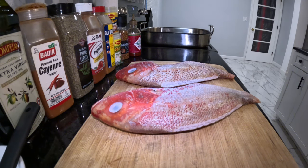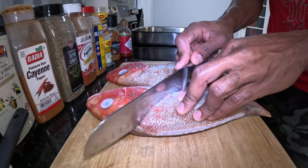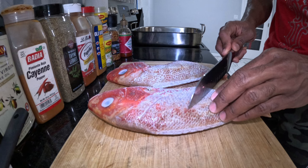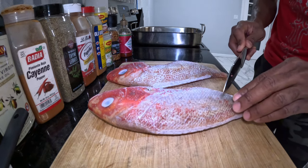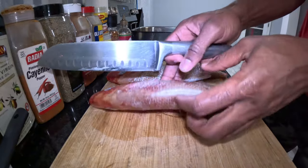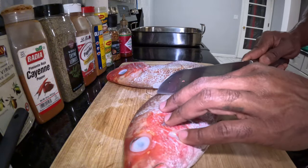We're going to step right into it by preparing the fish for the marinade. We're going to make some deep long slices into the fish, because these fish are thick and we want this seasoning to penetrate right down to the middle.